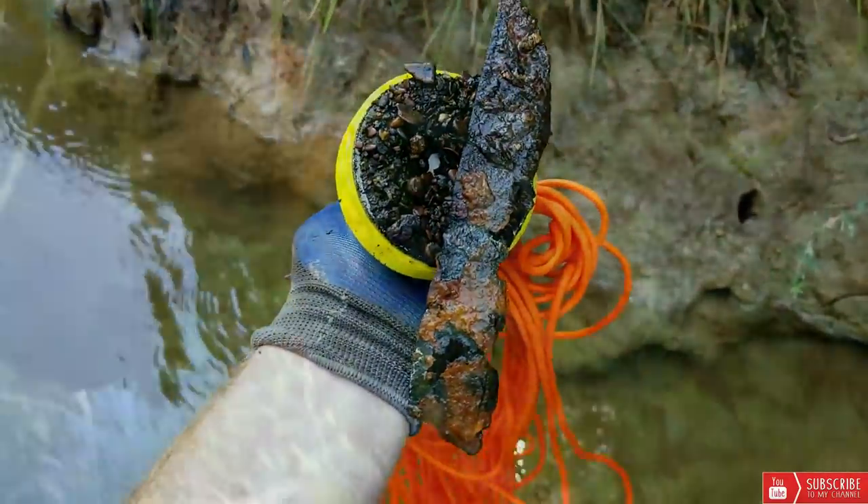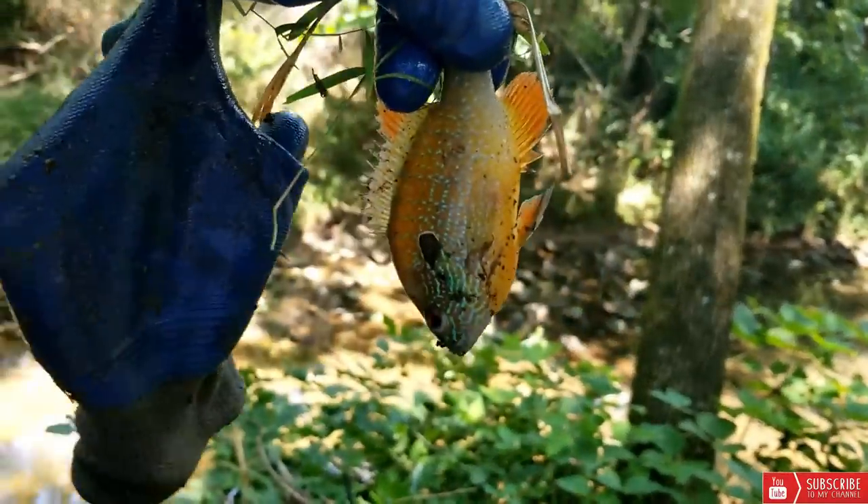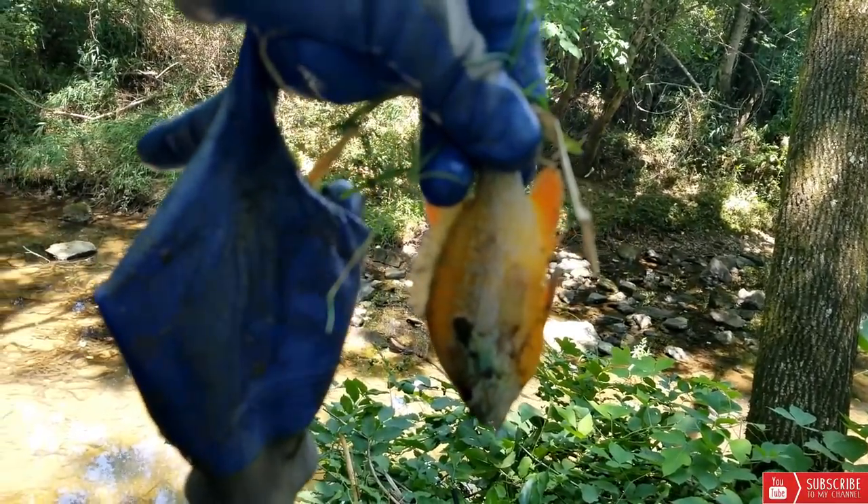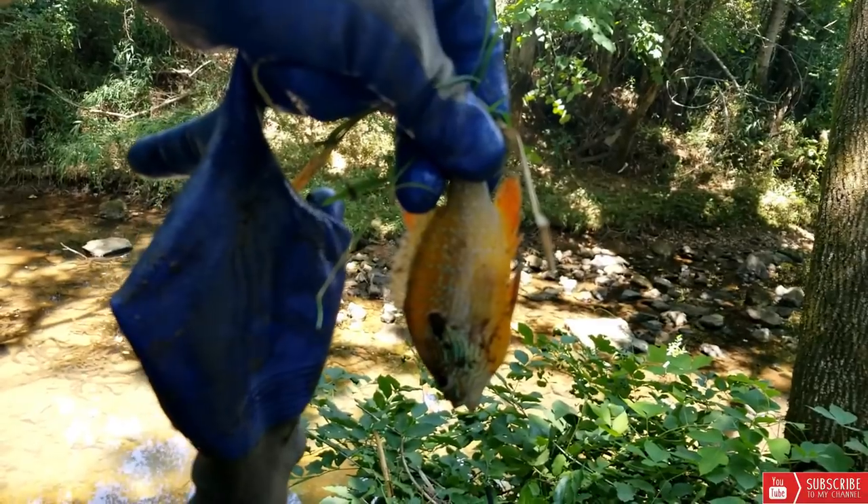Check this out — just pulled a knife out! Magnet fishing literally became magnet fishing. That's crazy. I wonder if anybody's ever done that — leave it to me.